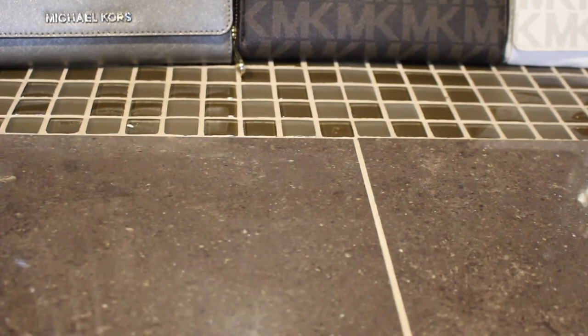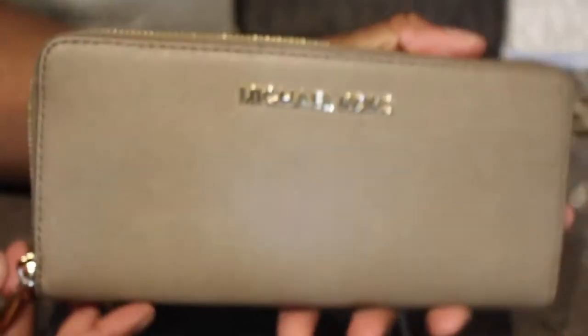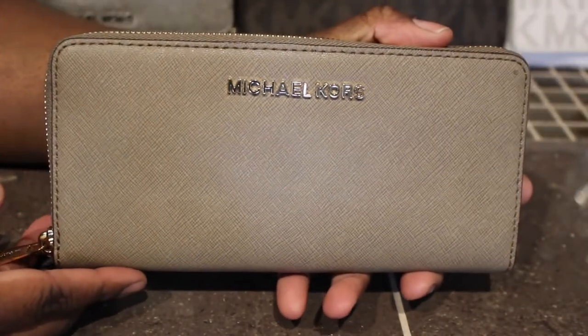Hold on — I gotta go get another wallet, I forgot I had some. Okay guys, I'm back. When I store my tote bags I put the matching wallets inside the tote bag. I had to go in my closet and I found six more wallets that I had stuck in the bags, so I'm back with the rest because I knew I had more but couldn't remember where they were.